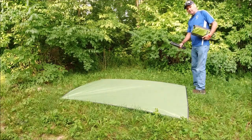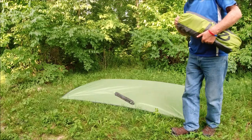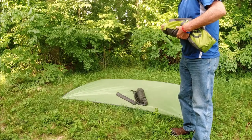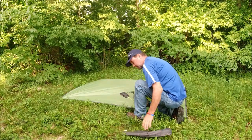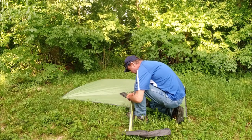I don't know if you can hear the thunder in the background, but we're going to actually give this a really good test tonight. This is brand new out of the box so it's still going to have all the plastic and the rubber bands and all that crazy crud.